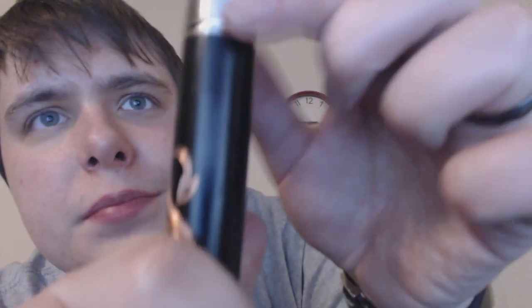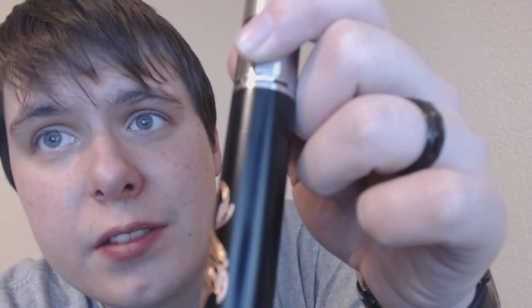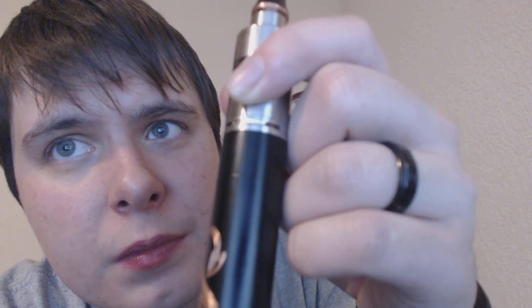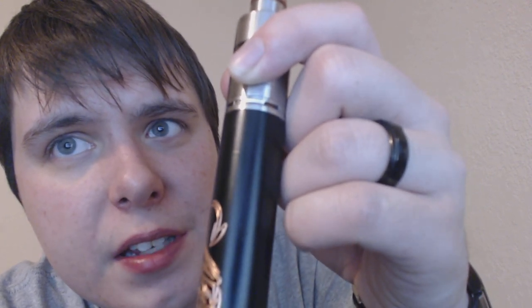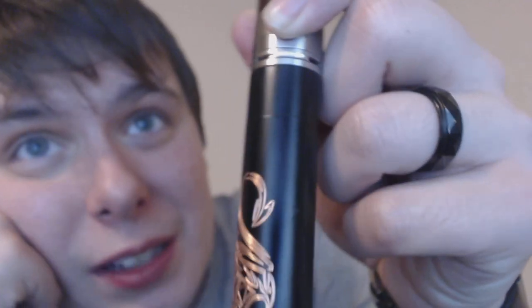Yeah, you can see the ding even without full focus — see that ding? It's fairly deep and I don't like it. But what are you gonna do — you get a pre-order, it happens. For a mod brand new out of the box, this isn't really acceptable to me, but I understand pre-orders. It's kind of like the first or second run of this device, rushed out of the factory.